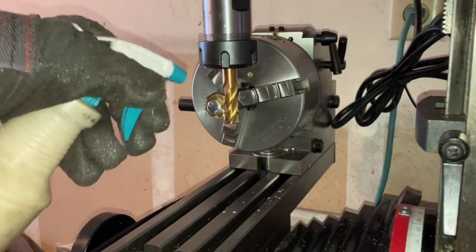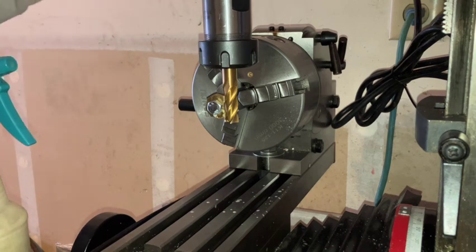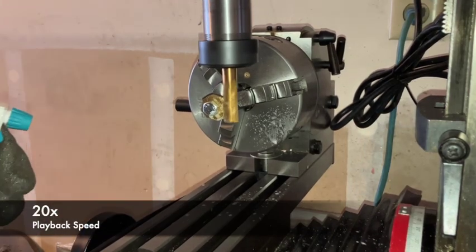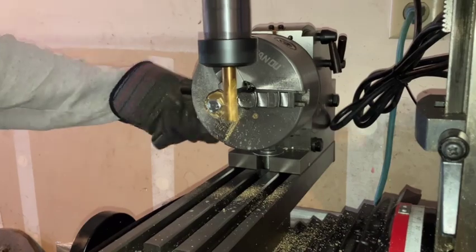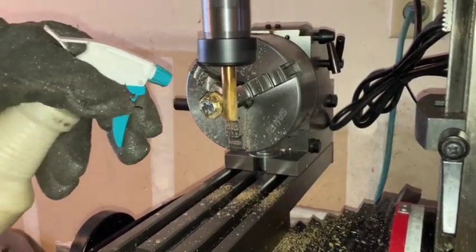Now that I have a blank, I am going to do a rough cut to get it into the general shape that I am looking for. Doing this allows me to make lighter, more accurate cuts for the 20mm diameter.